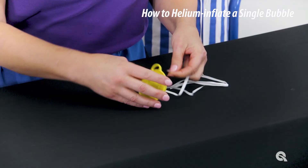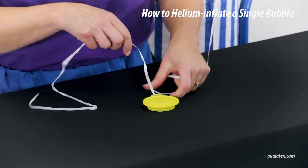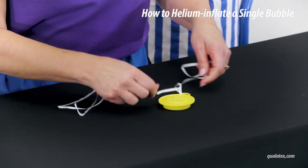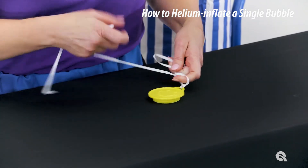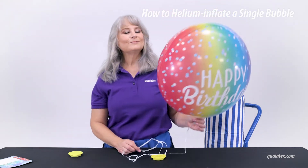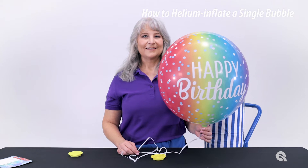While the pre-attached ribbon is a fantastic feature of the single bubble, as a professional balloon decorator or retailer, you should consider replacing the ribbon. This upgrade will make your balloon stand out as more polished and set you apart from mass retailers. Additionally, if you are placing your bubble into a bouquet, you will want to match the ribbon on the bubble to the rest of the bouquet's ribbons.